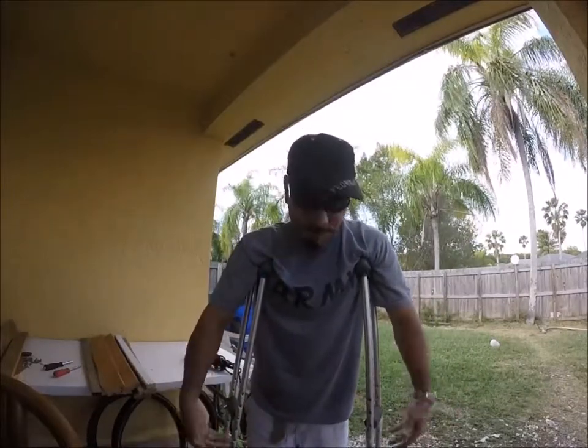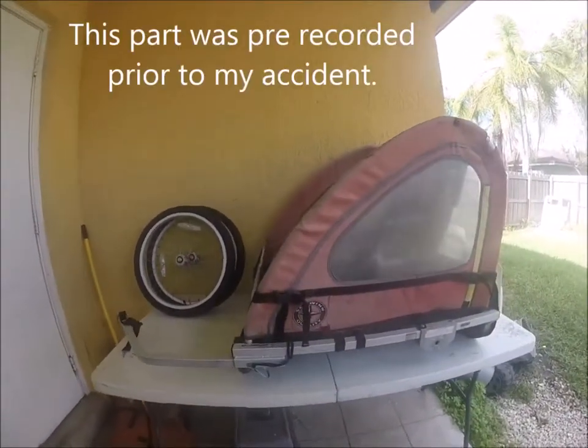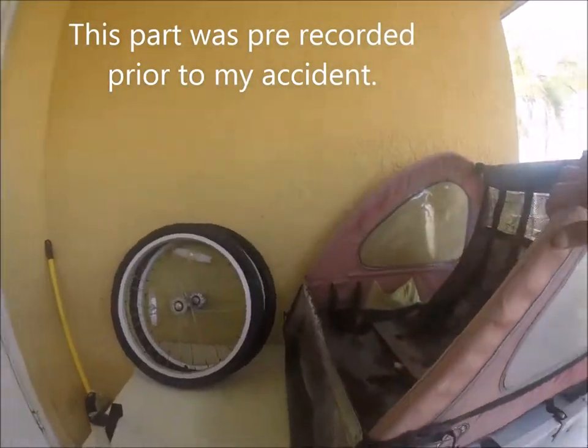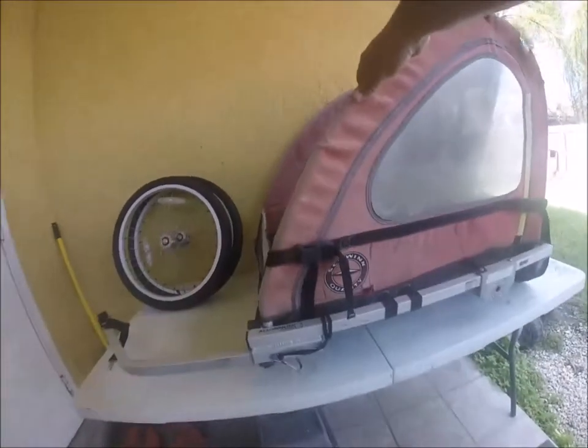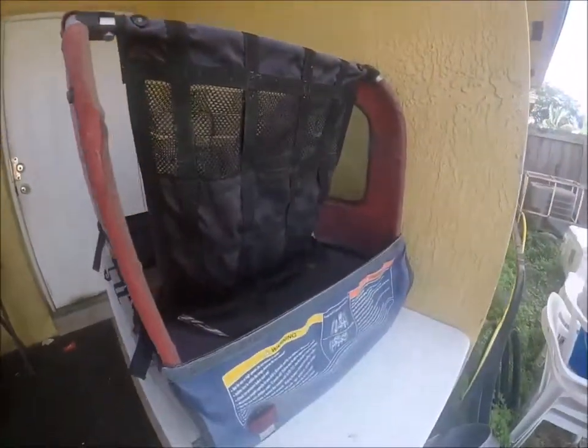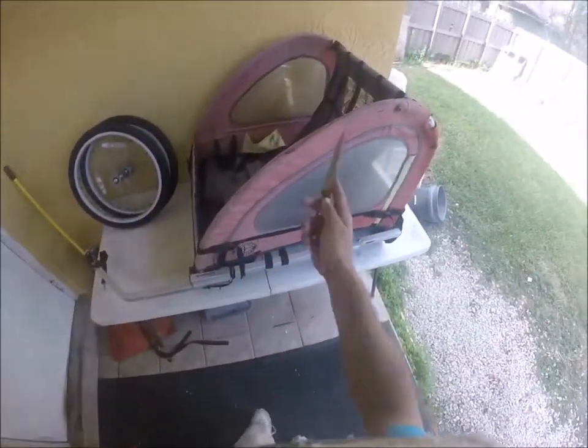These crutches are killing my armpits. A friend of mine yesterday gave me this Schwinn bike trailer for kids, and what I'm going to do is turn it into my very own fishing wagon. Let's see how that goes.